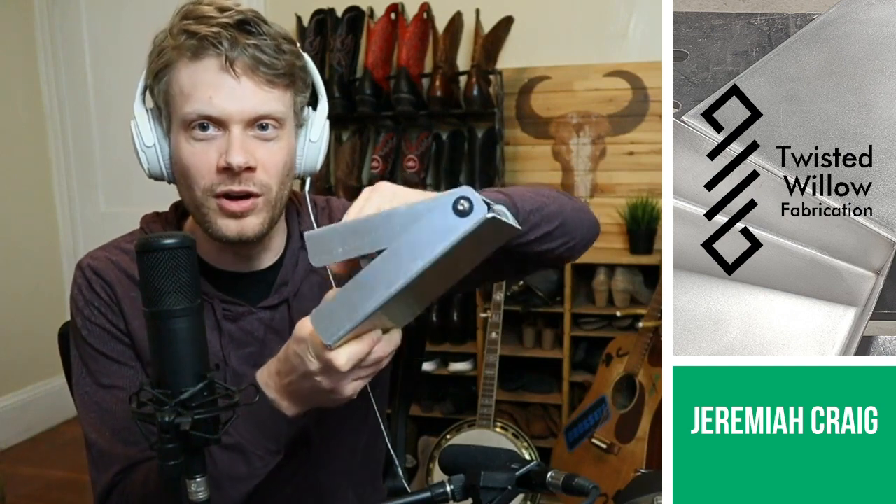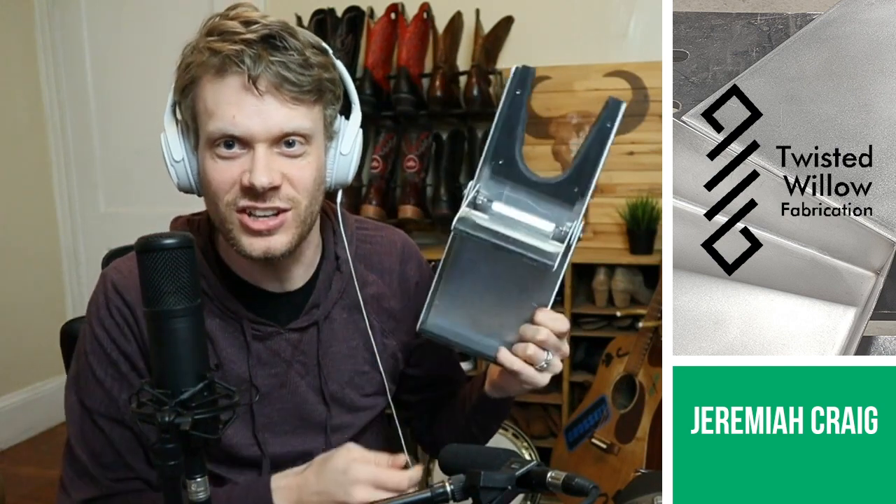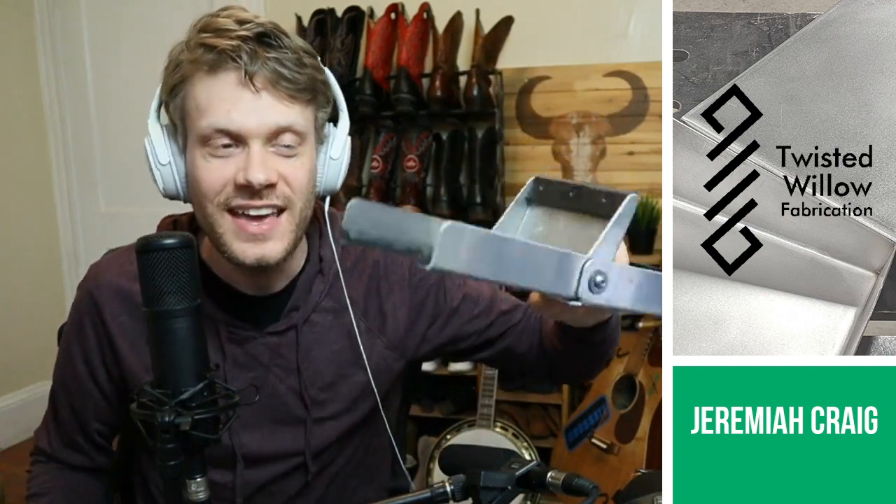Check this out — the Twisted Wheel of Fabrication foldable boot jack. It folds out like this, then the leg comes down like that. Boom. Boot jack. And you can travel with it. It's aluminum, so it's only about a pound and a half.